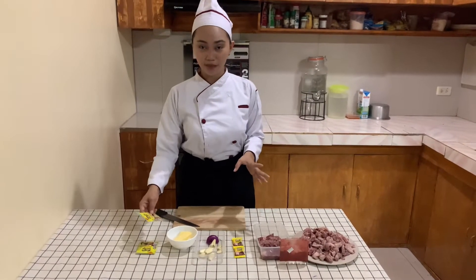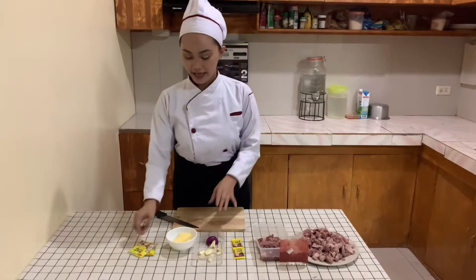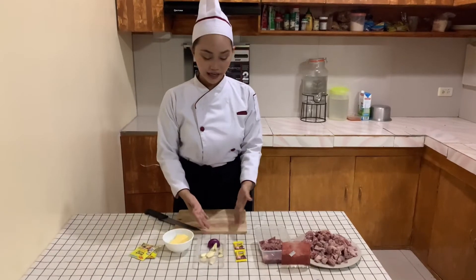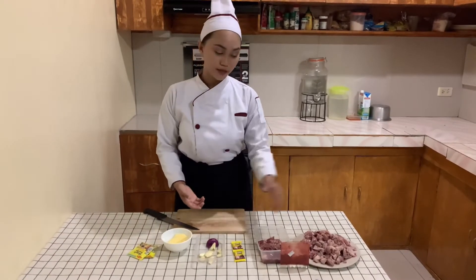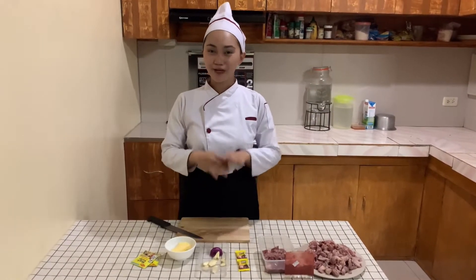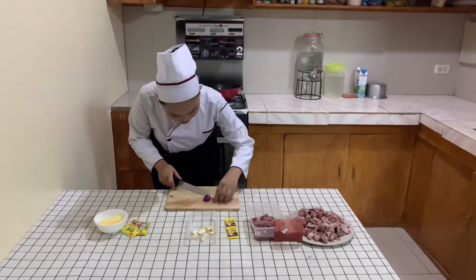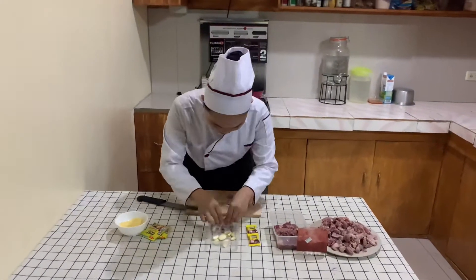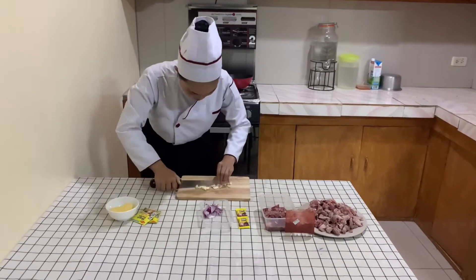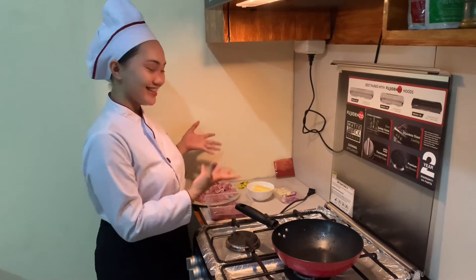First, here in the Philippines, we usually use a magic setup on our dish. And we have butter, onion and garlic, knorr cubes for our beef, and our liver. Now let's do our mise en place. And now we are ready to cook our dish.